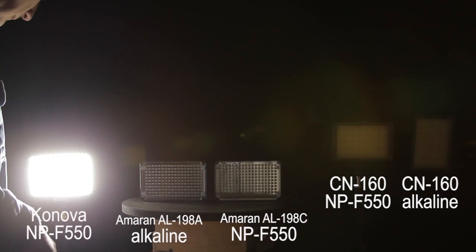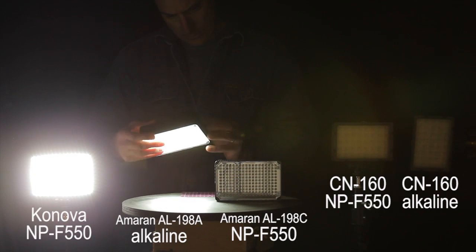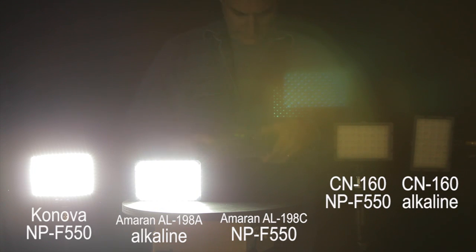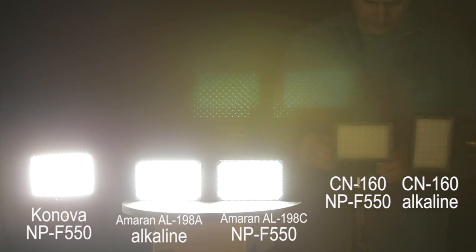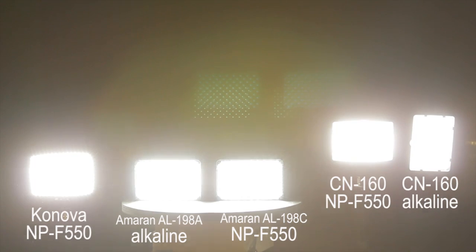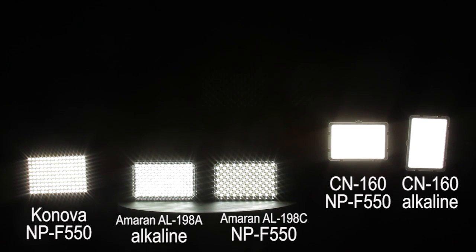I wanted to see how well they could last against alkaline AA's in a test. I put a whole bunch of different lights up — I'm not testing the lights here, just the batteries. First up on the left, we've got the Canova-branded LED light with a rechargeable. The next one is the Amaran AL198A using an alkaline. The next one is the Amaran AL198A using the rechargeable. Then the CN160 using a rechargeable, and the last one is another CN160 using an alkaline. On the top I've put for reference the starting point where the LED started, and on the bottom you'll see how they decay over time.